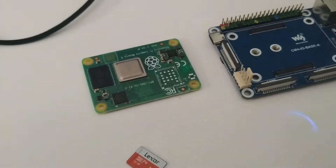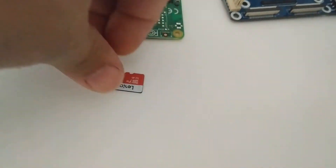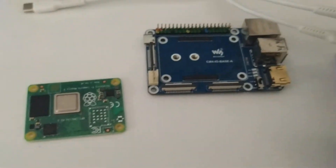The Raspberry Pi I bought doesn't work. At the same time that I bought this one, I also bought four other ones, so I bought five in total. Everything else is the same — I bought the same SD cards, the same I/O shields — and it's not working.